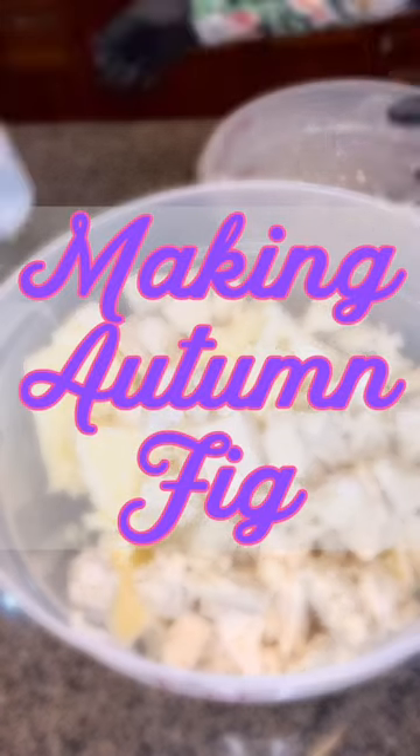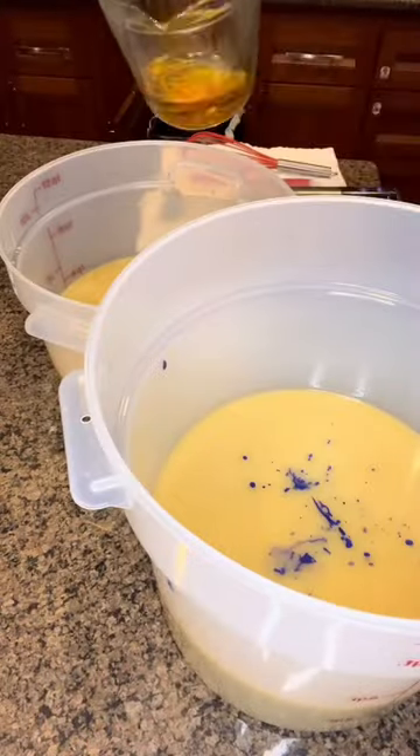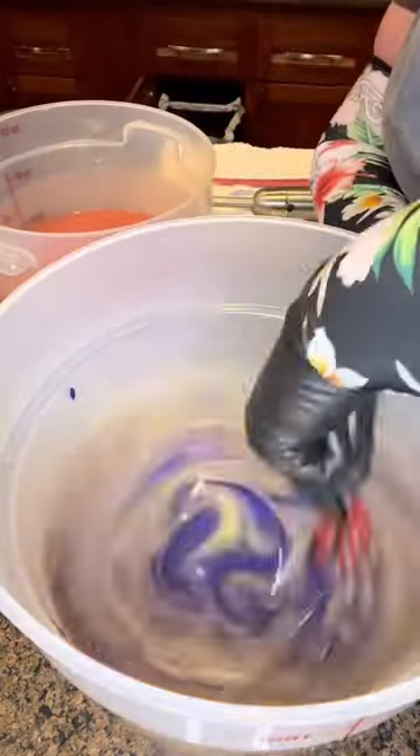Hello friends! Turns out it's time to start thinking about those fall soaps already. In this video we are making Autumn Fig Soap. I made this fragrance for the first time last year and it was incredibly popular, so I'm bringing it back.